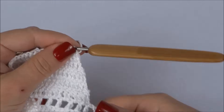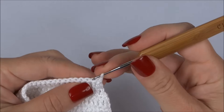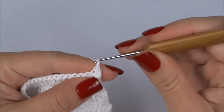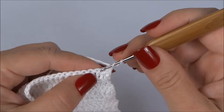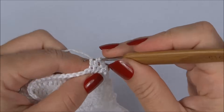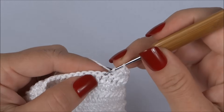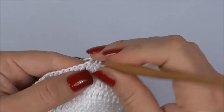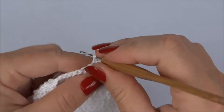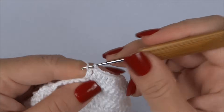Agora vamos mudar o esquema, trabalhando duas diminuições no início e duas no final. Passo a agulha no segundo ponto, fico com as duas laçadas, pego as duas e faço duas correntinhas. Depois faço metade do ponto alto no próximo ponto e deixo na agulha, vou para o seguinte, metade do ponto alto e deixo na agulha — pego as três laçadinhas de uma vez. Sigo fazendo um ponto alto para cada ponto até restarem os quatro últimos pontos da carreira.